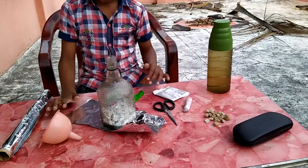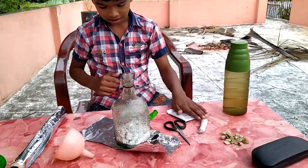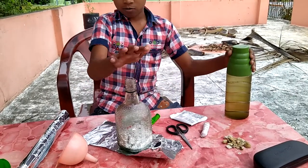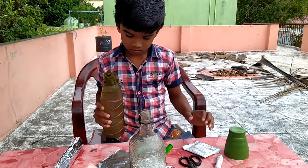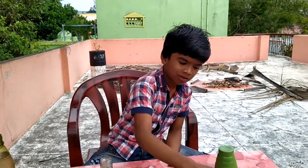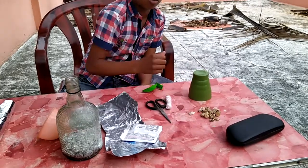We need some aluminum roll. Let's get your aluminum roll — we will go to the cup. We need a cup of coffee. The cup is kept and crushed. We are made of aluminum. Let's take this one.